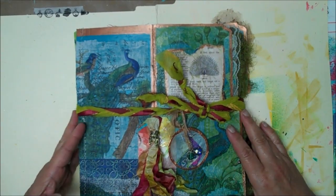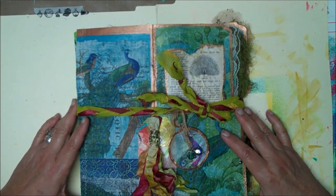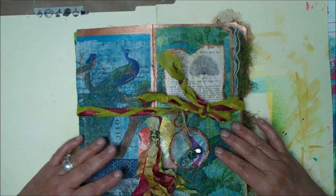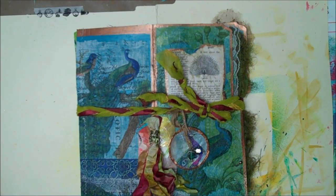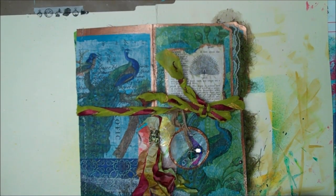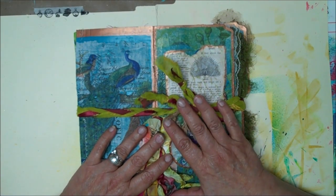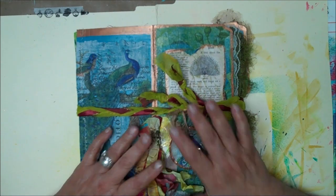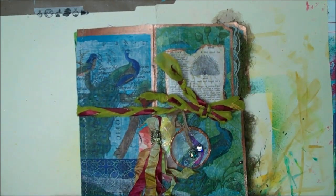I wanted to show you a latest project that I finished. Excuse my voice and excuse if I cough, but I'm getting over a bad cold. You know how those summer colds can be — they feel worse than when you get them during the winter time. I had received all of my peacock pages, and they were just sitting there, and I said I have to put my journal together, and I wanted to share with you guys what I did.